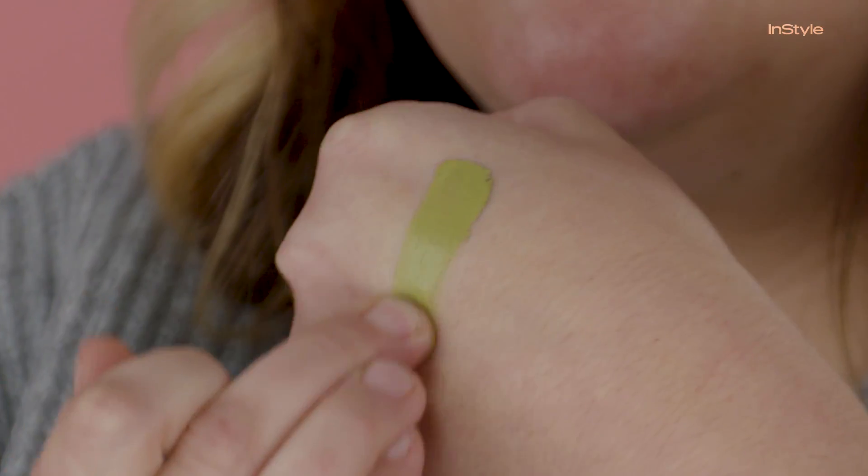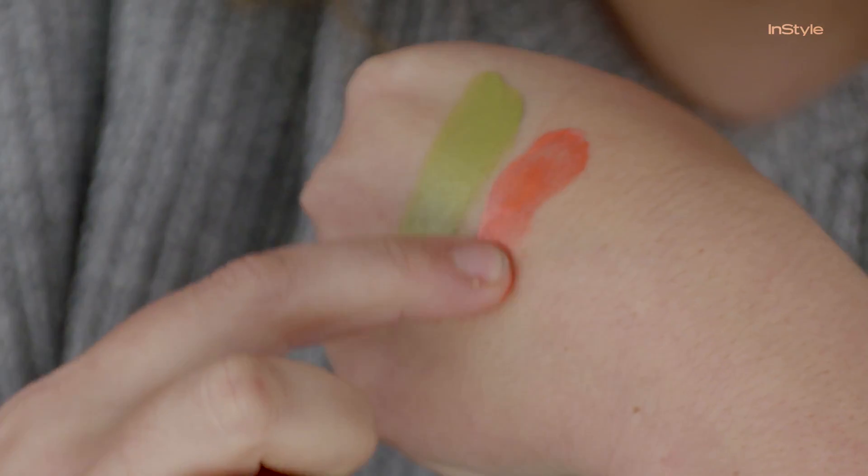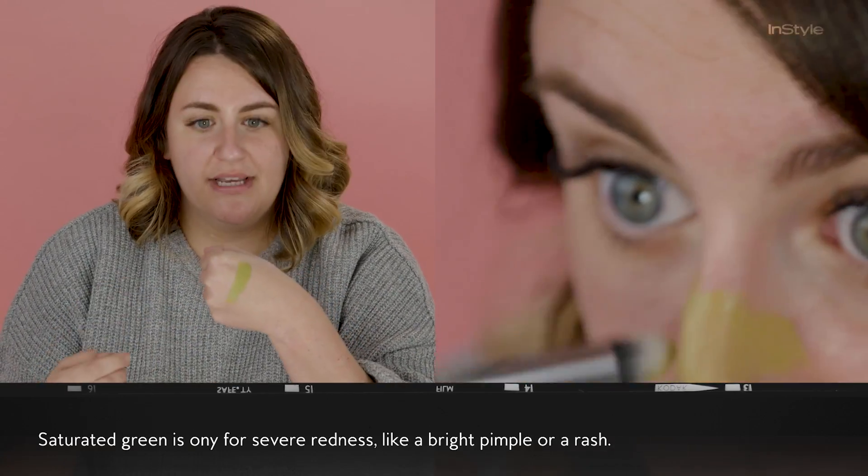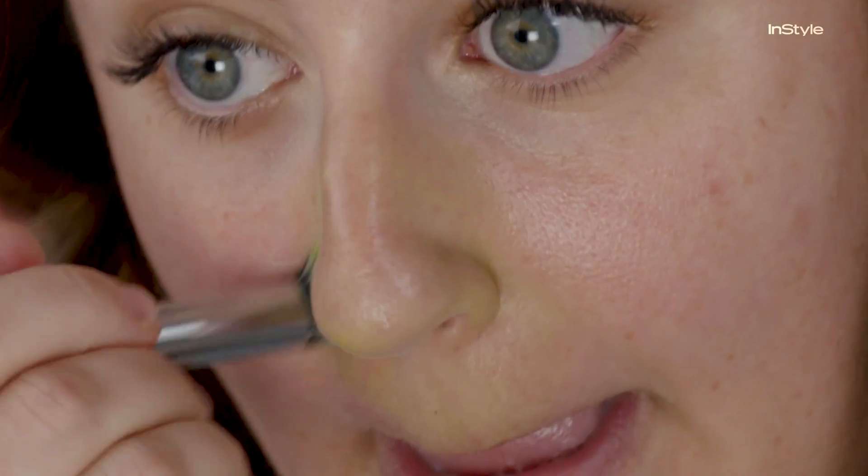Color correction products are usually very saturated. I'm going to show you what these things will do to your face if you use them. Green is meant to correct redness. You would only use something like this if you had a bright red scarlet pimple — you are trying to match it to the problem you are trying to correct. So my redness is there but it's very faint, so I don't need all of this.